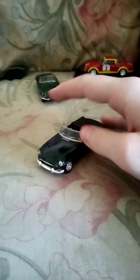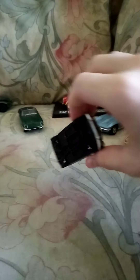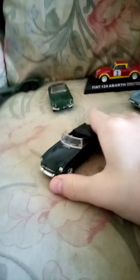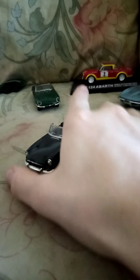Over here we have a beautiful MGB GT, also by — sorry, I'm a bit shaky, first video back. It is a 1962 MGB GT — quite a nice title for a beautiful little classic car. You will see these more in the future.